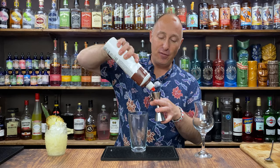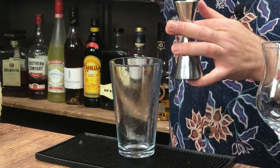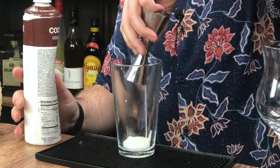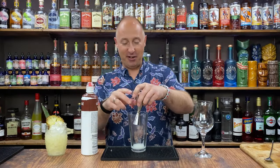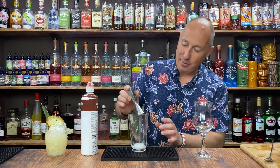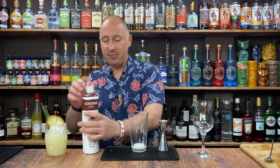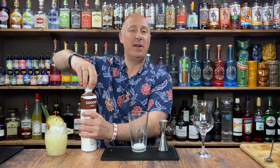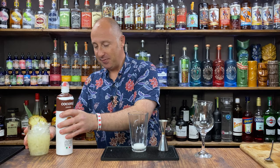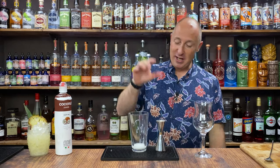15ml of coconut puree — I think this one is a 15-er. Just stand there and let this all come out. Cocktails are all about experimenting and having a bit of fun, but ultimately they are a little bit about ratio. You're trying to balance flavour while having some fun at the same time. So that's your first ingredient.